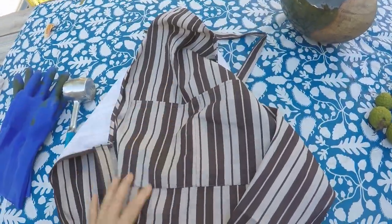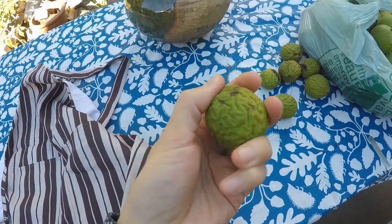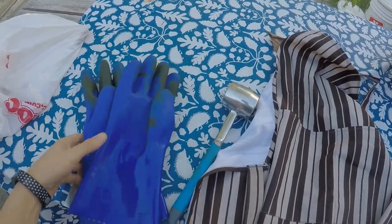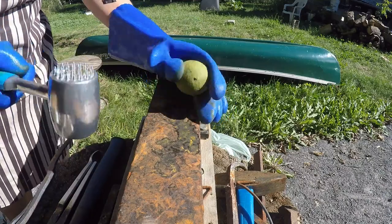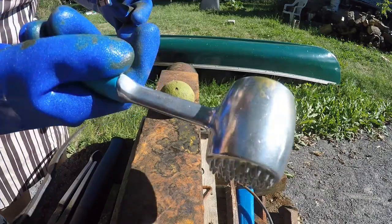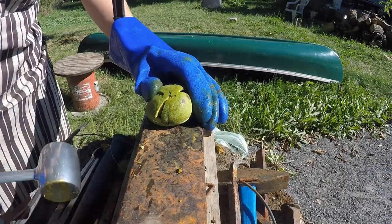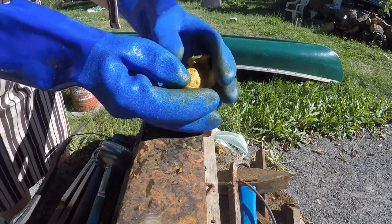Here's an apron, because the walnut produces a really black juice in the outer shell — so wear an apron so you don't get your clothes dirty. I've got a meat tenderizer and some rubber gloves. I'm using this old anvil that sits outside. Using just the flat end of the meat tenderizer, you take it and smash the outer shell, and then out pops the nut.